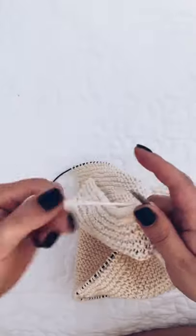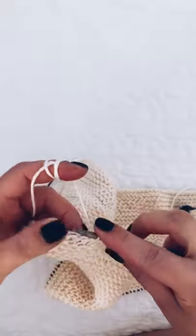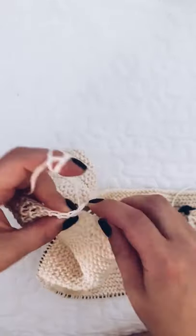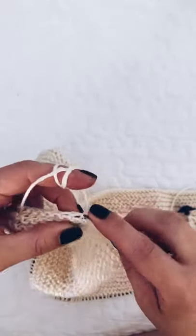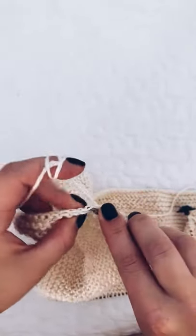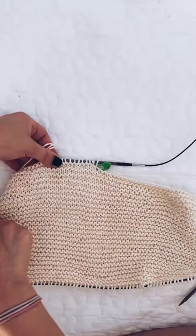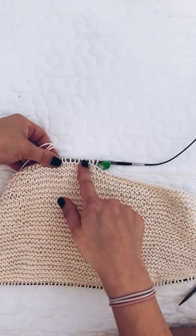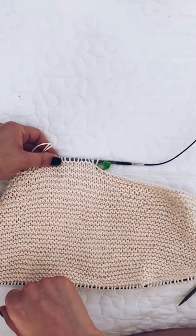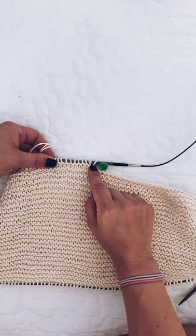Once we've turned around and we're knitting back, that's going to be row one — so that's when you're going to start counting rows. Row one will be on the wrong side, and then row two is the first row where we make a decrease. So we're going to knit back — which will be row one — and then on row two we're going to start decreasing.